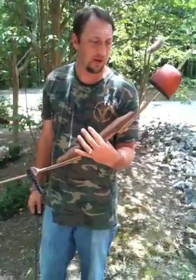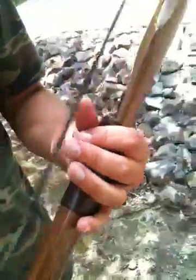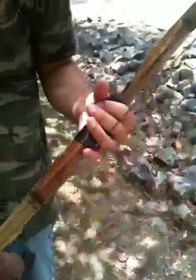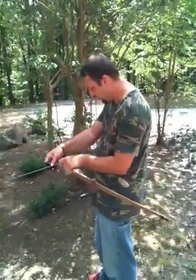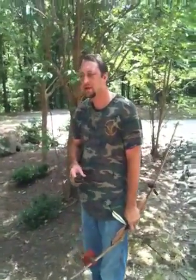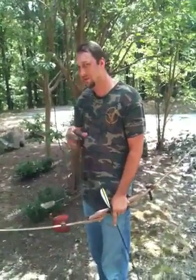Anyway, it shoots pretty neat though. I just shot it for today, just a few times, but I've been dotting the eye with it. I went to the bow shop, paper tuned it with a bare shaft and tried some new stuff. I wanted to shoot a carbon arrow because I wanted to do some stump shooting.